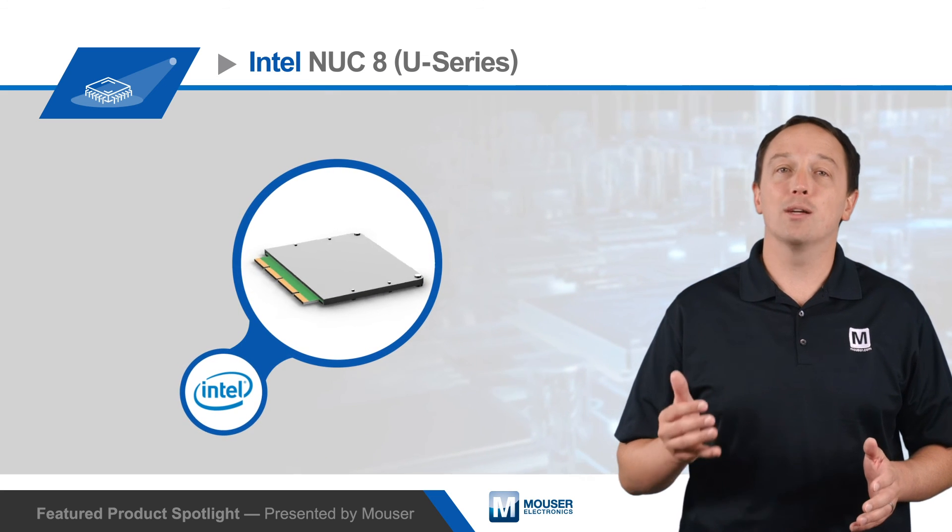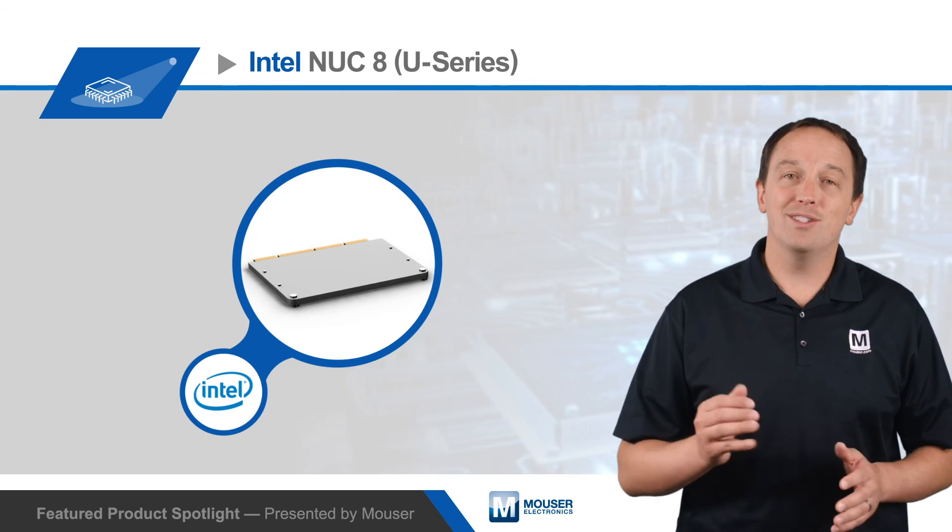To learn more about the Intel NUC 8 Compute Element and the rest of the NUC Elements family, visit Mouser.com.